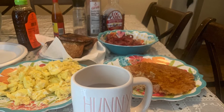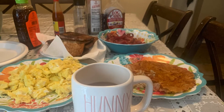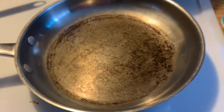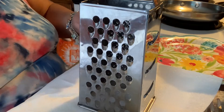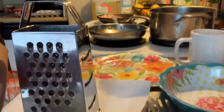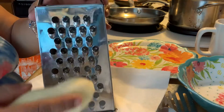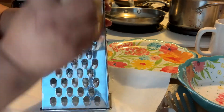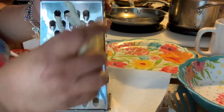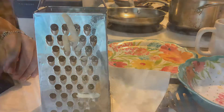Hi and welcome back to my channel. Today we are making a big breakfast, so let's get started. Let's get our pan with some oil in it and warm it up, and let's get that shredder and start shredding these potatoes. Many times I've made hash browns — I actually used a small-hole grater once and it didn't work for me, so that's why I'm using this side where the holes are larger.